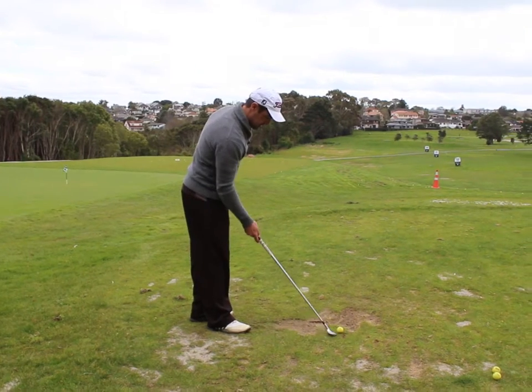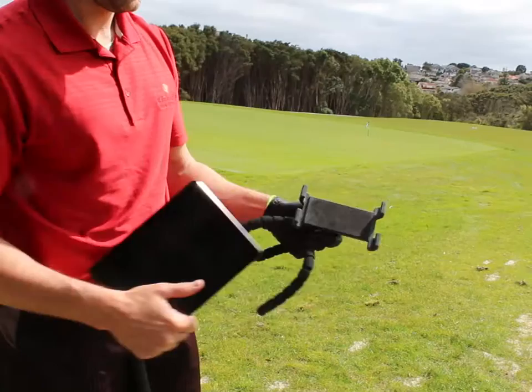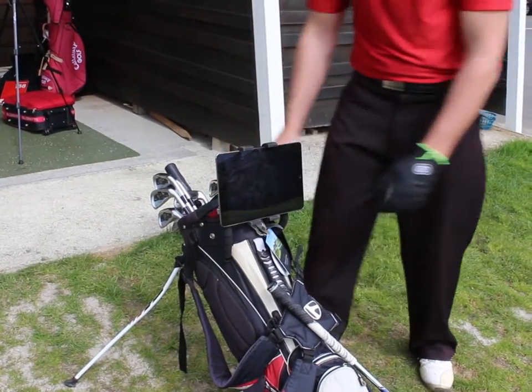As a reference, lay a club down where you'll be taking your swings. Use a Swing Profile recommended mobile holder to mount your iPad or iPhone on your golf bag or other suitable fixture around 10 feet away.